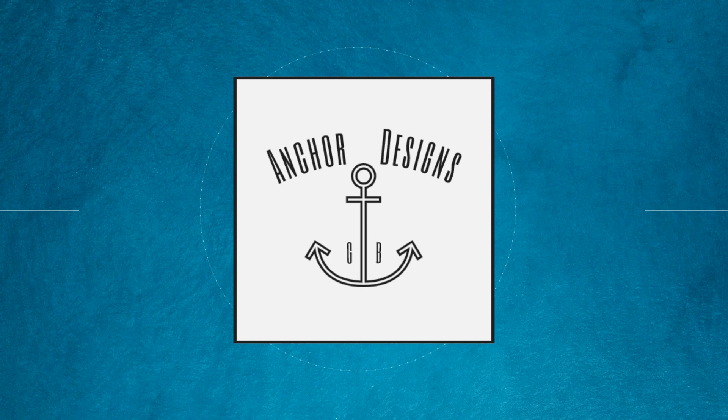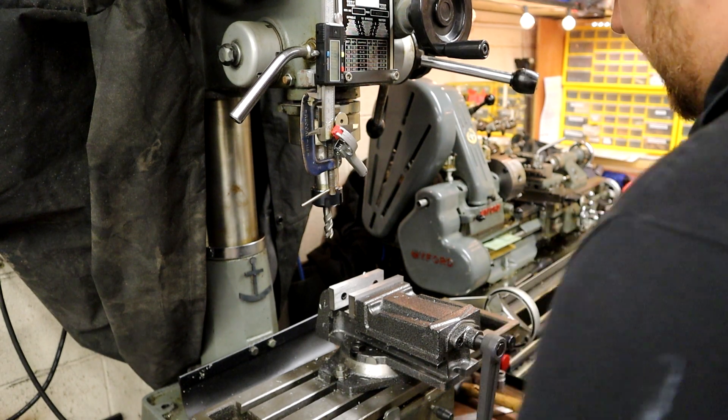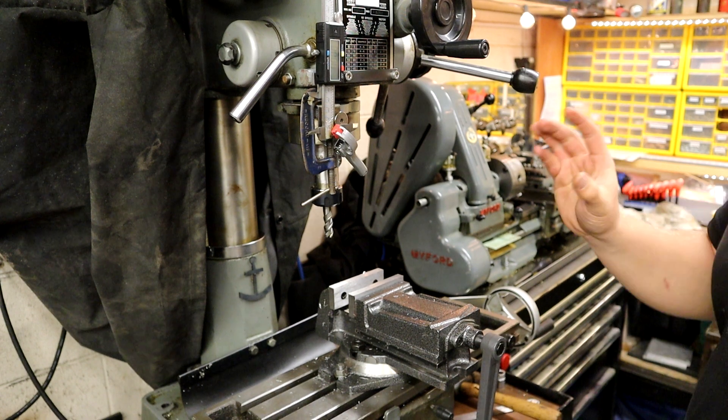Welcome back to My Designs. I'm James and today we're going to be looking at the z-axis of my milling machine. So let's jump straight into it and get started. I'm going to start off by talking about why we're here today.